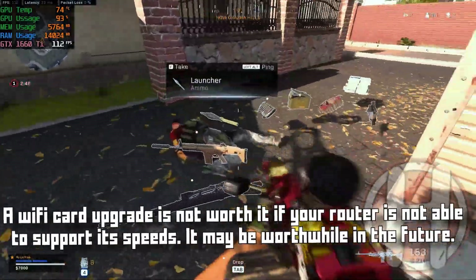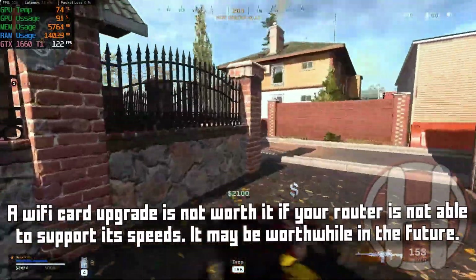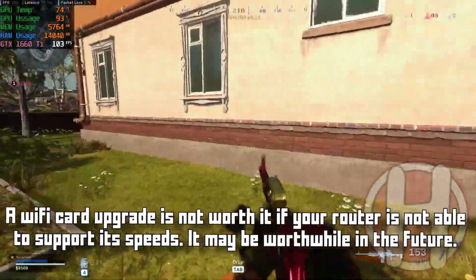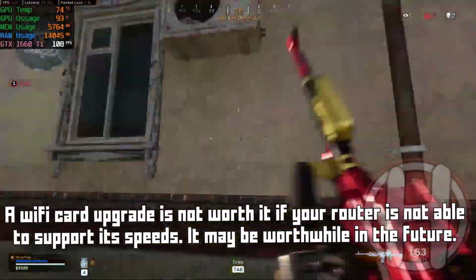So unless you have a Wi-Fi router with fast enough speeds to support the Wi-Fi 6E card, or if you're watching this several years later, it may not be the best time to upgrade the Wi-Fi card.